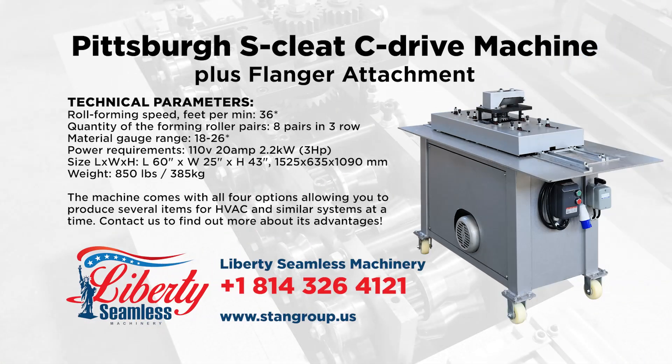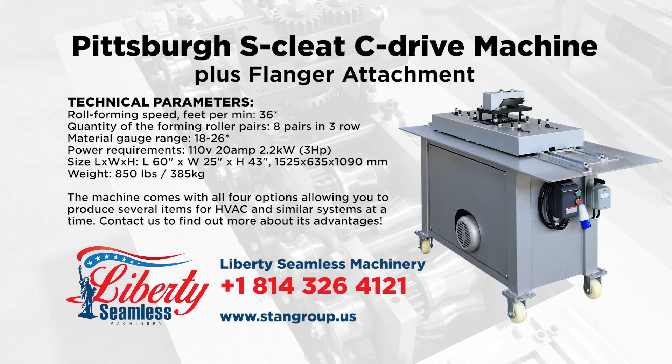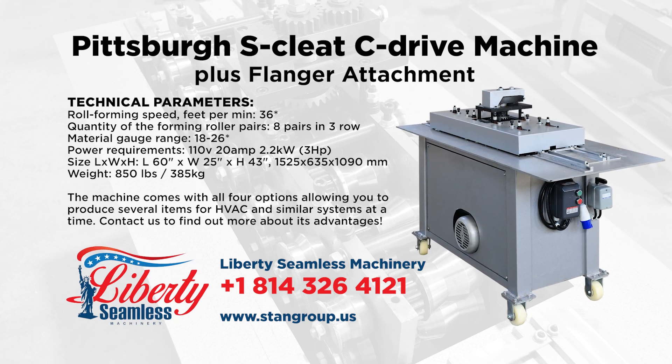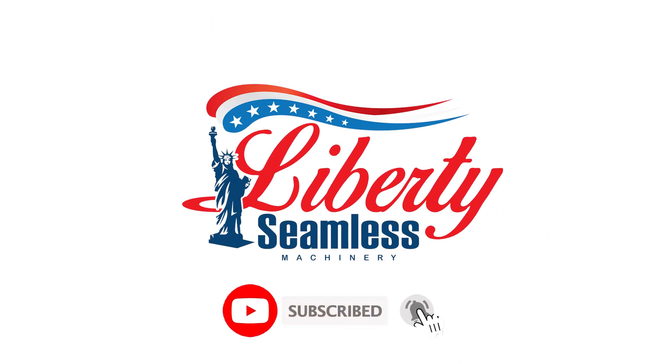Give us a call to find out how we can meet your needs, or visit our website to see our complete listings of various machines for your industry. Liberty Senewas, making quality machines since 1998.